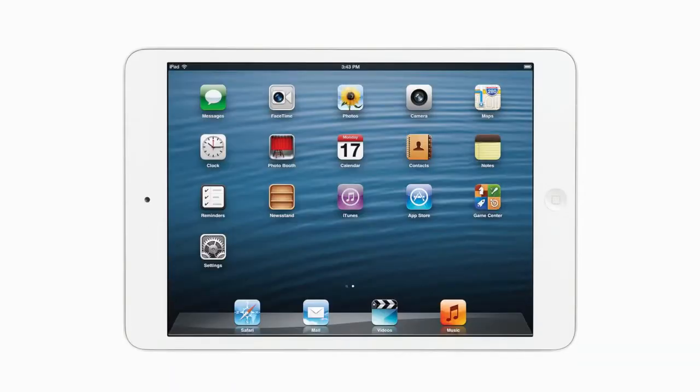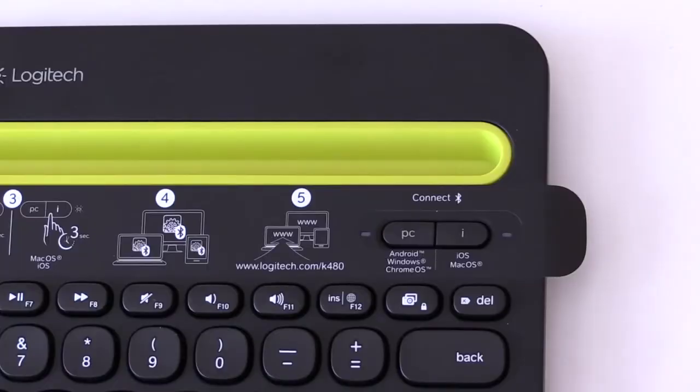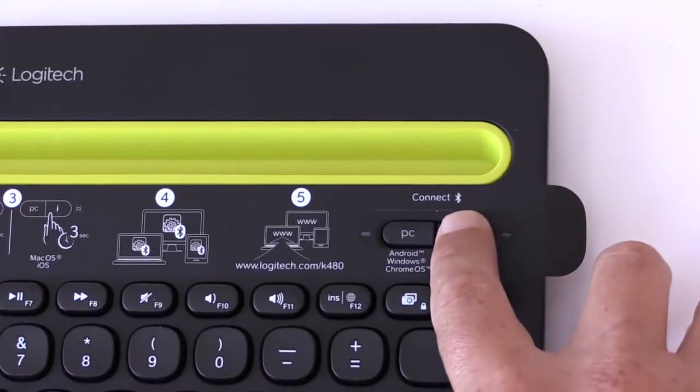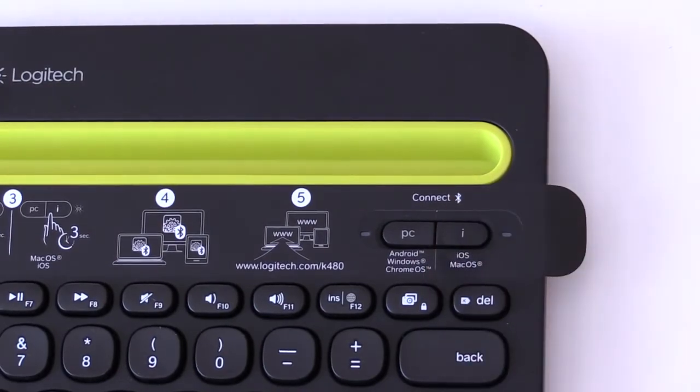Okay, now let's pair the iPad. Turn the selection dial to number 2. Now go to the iOS Mac button and hold down for 3 seconds. Once again, it will be in discovery mode while it looks for an iOS device.